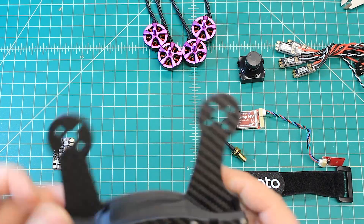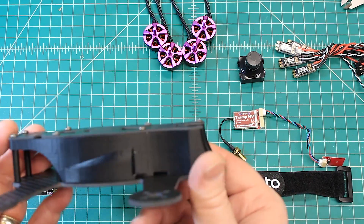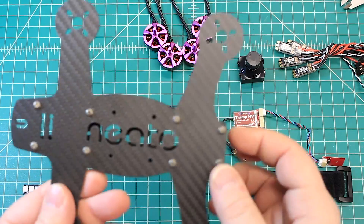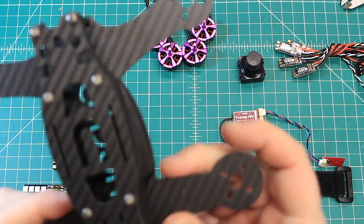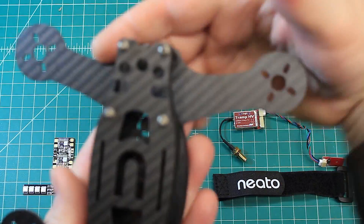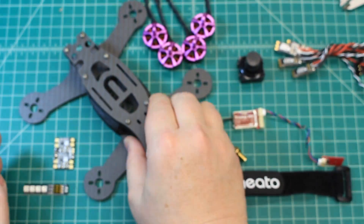It is missing one screw for some reason, but that's not going to add anything to the weight. This is a really gorgeous, well-built frame — I've built a few of these and they're just really good, really nice and sturdy even being 3mm. You can see there's a lot of material, so it makes for a really nice and rigid frame.